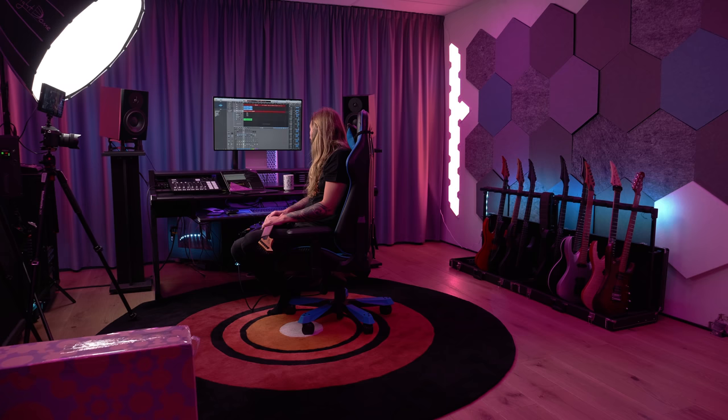We have new At The Gates guitars. I made a video this past Friday — you can check it out. It's the new signature At The Gates guitar, version 2, because we had one before. The first guitar had Fishman Fluence pickups, now we have two — one for each guitar player, one for Jonas and one for Martin. And since I'm gonna keep this short, let's head on with the news.